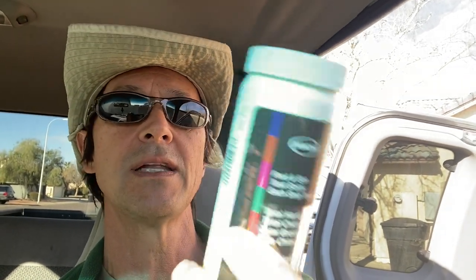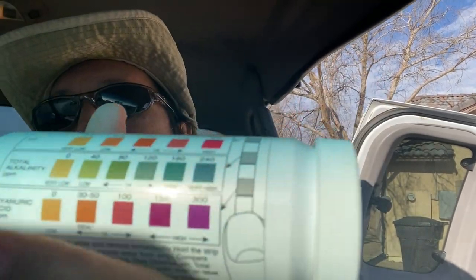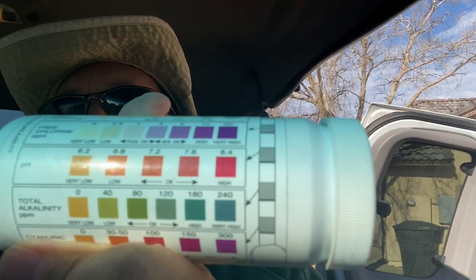I really like these strips. They're very easy to use — you dip them in the pool. It even shows a little diagram with a person's thumb showing how to hold the strip and how to read it. It takes about 10 to 15 seconds and it'll tell you what your readings are. The big thing you're looking for is the cyanuric acid. Cyanuric acid is critical. So what do you say we go to a pool and check it out?